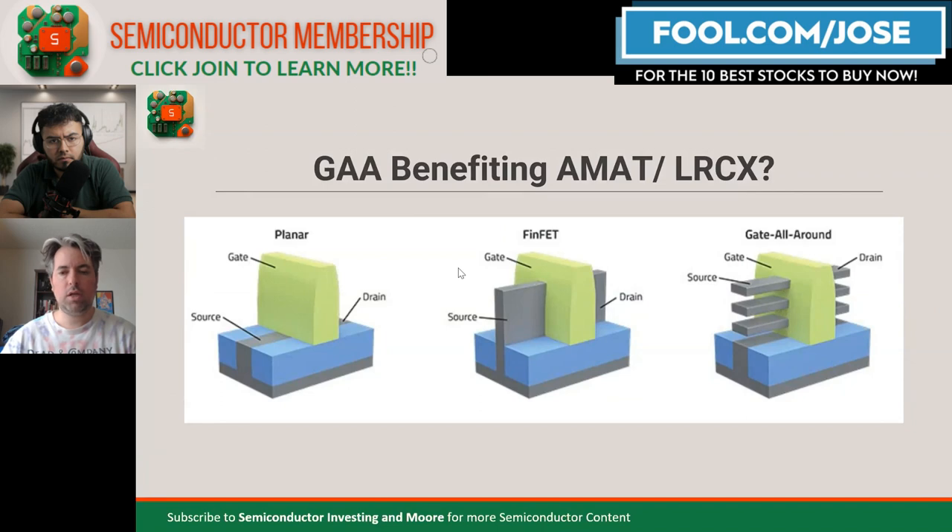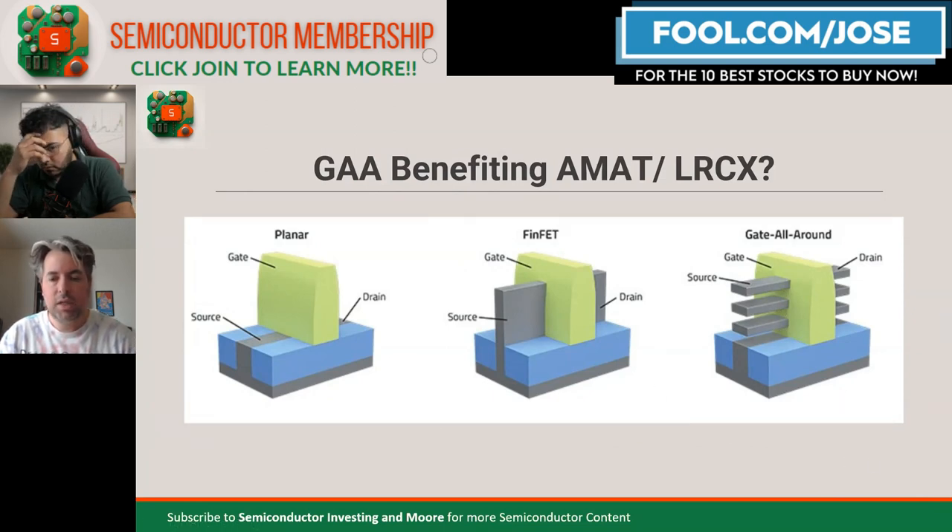So last week we talked about the topic of gate-all-around transistors. For the most leading-edge chips, not only are the transistors getting closer and closer together, it's becoming harder and harder to do. All of the foundries are investing like mad to either retain their leadership — in the case of Taiwan Semiconductor — or catch up and surpass them, as is the case with Samsung and Intel. The structure of the transistors themselves is now going into a transition to a new structure, which will also boost power efficiency. This is called gate-all-around technology.